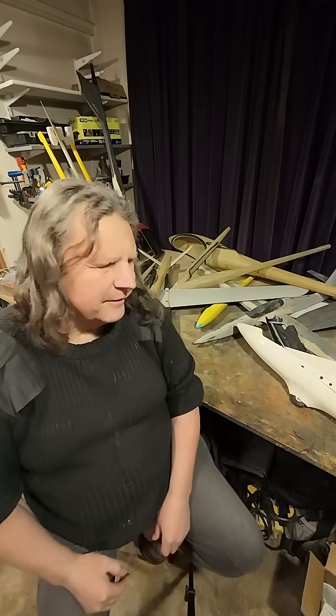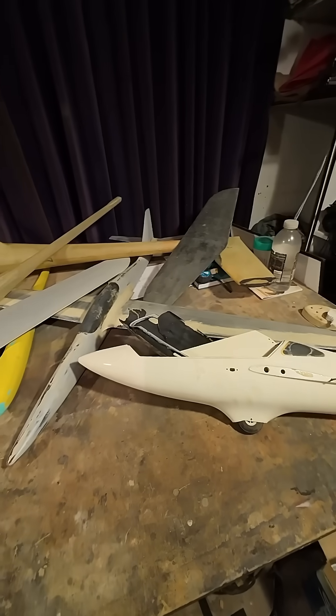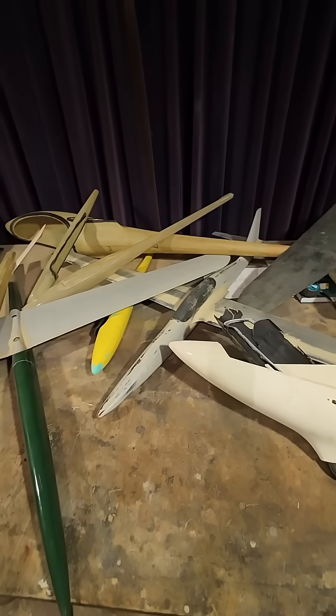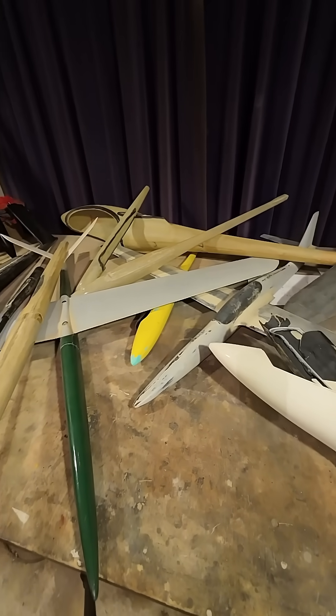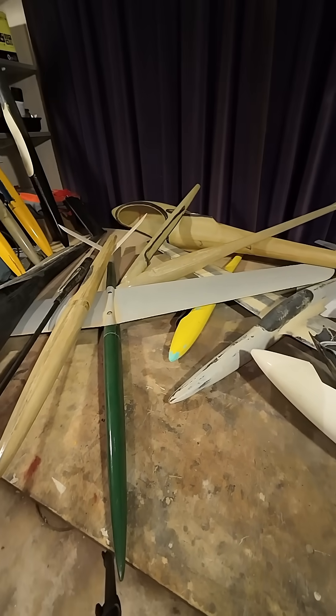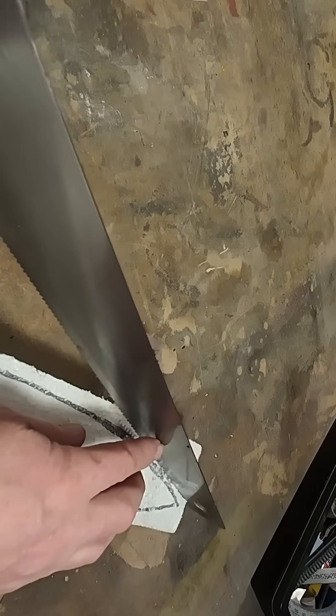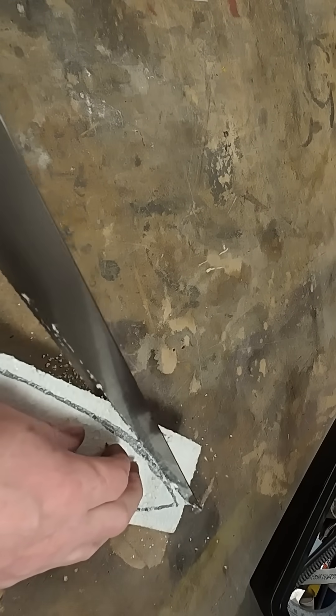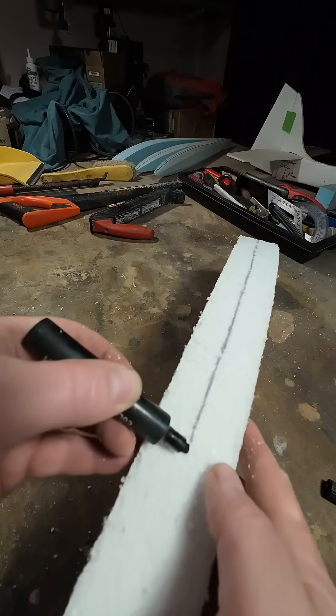Like most RC builders, I've wasted hundreds of pounds on failed designs. Every radio-controlled glider build starts with a dream, but often ends in frustration, wasting countless hours and expensive materials on a plane you're not entirely happy with.